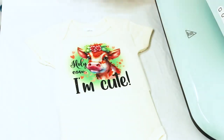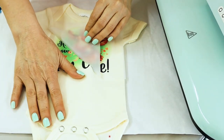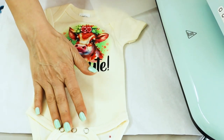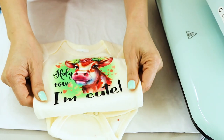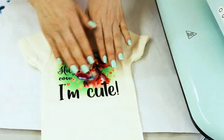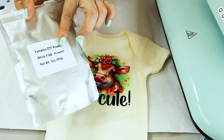Here is the design already pressed — let it cool down and then remove the transparent film. It's so cute! I love this baby onesie. The design feels very soft on the fabric and it's also stretchy. The colors are beautiful. For this design I used the white fine DTF powder.